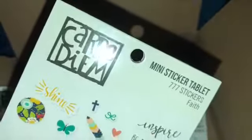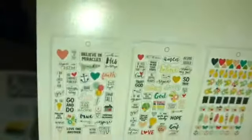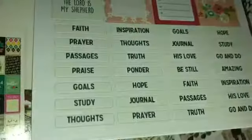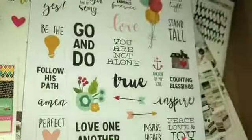The next one is 777 stickers with Faith stickers inside. I apologize for the glare again — I'm recording with my iPhone right now. I did not charge my DSLR. I'm going to get as close as I can. There are Faith quotes in here. Let me open this one — how cute are these, you guys?